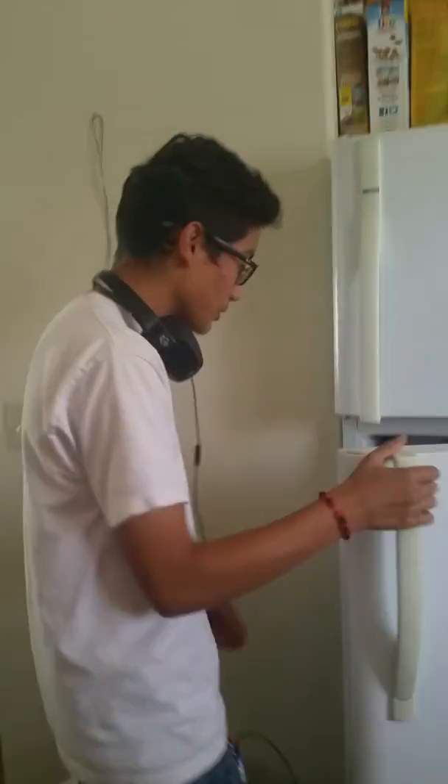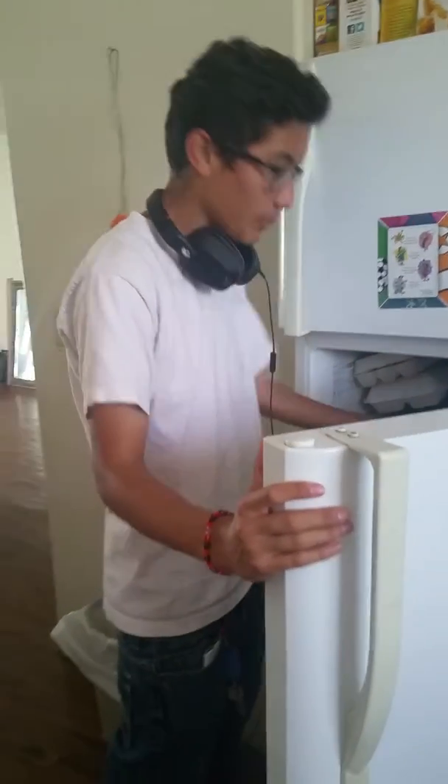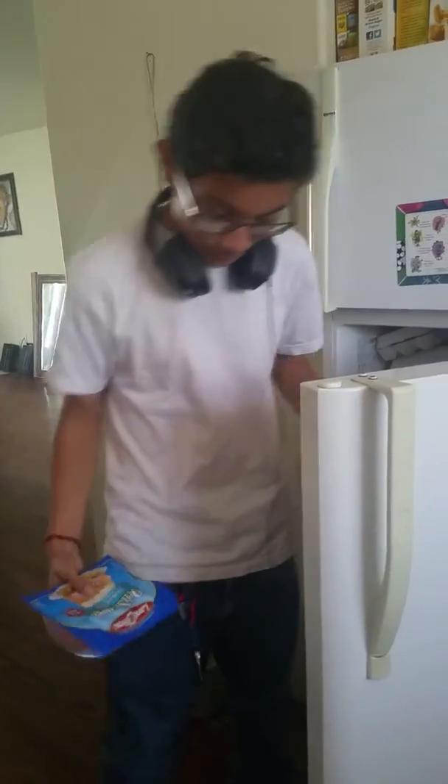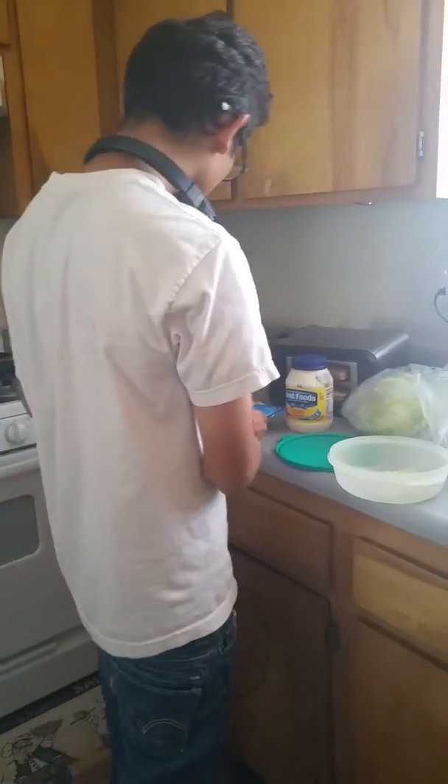Mama, are you just going to record me? Yes. You're going to make a grilled cheese sandwich? Yeah. Oh, that's good. Corn and honey powder. Oh, okay.